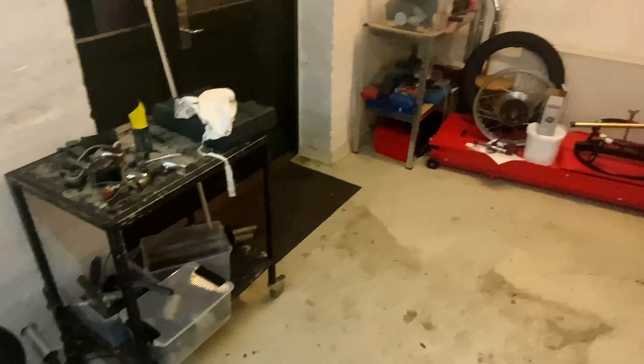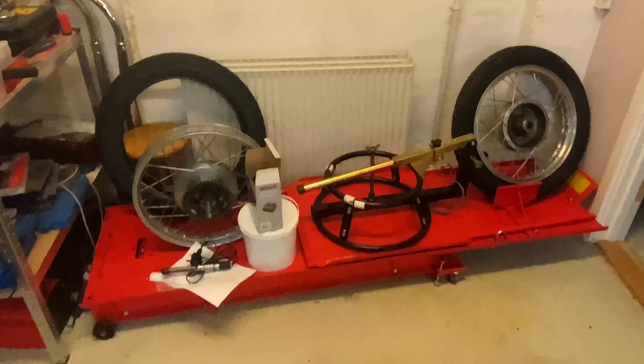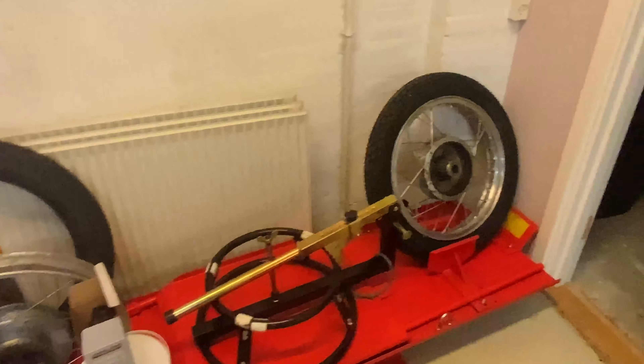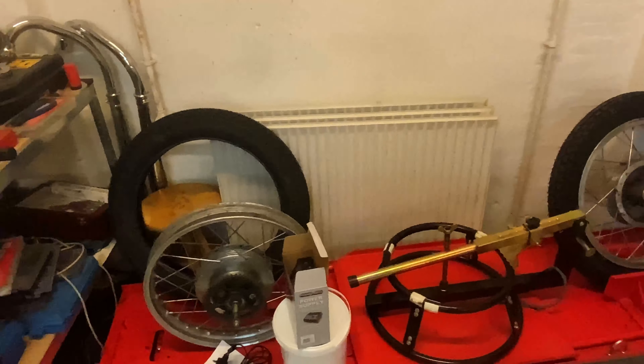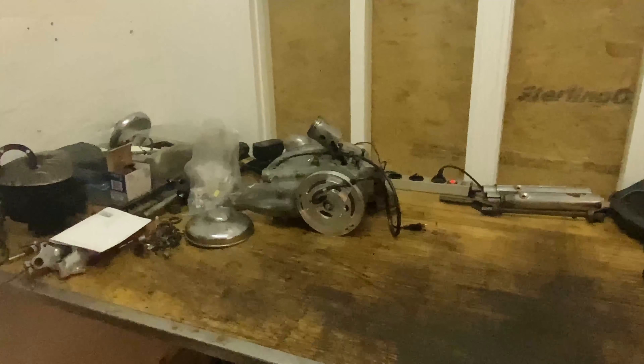We're now looking at my new workshop spot, but there's something crucial missing — the engine is missing. I did a video on re-spoking the tires but unfortunately my computer ran out of space and editing has been a drag. Here is the table, and the lights are different in here so hopefully that's a little bit better.